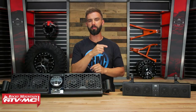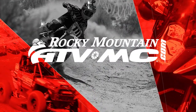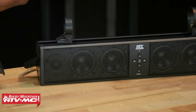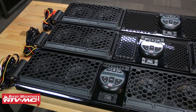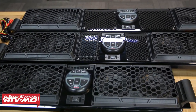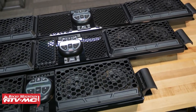Hey everyone, this is Chase with Rocky Mountain ATV MC giving you a closer look at the soundbar options that we offer from MTX. MTX is known for making super high quality sound systems. We all know cruising around in a side by side is a blast, but one thing that can make it more fun is jamming out to some of your favorite beats.